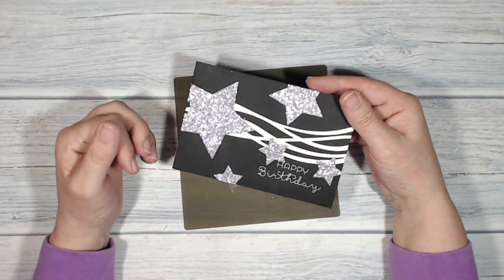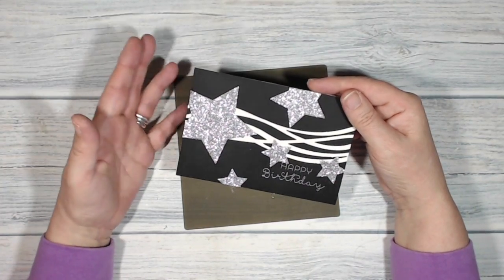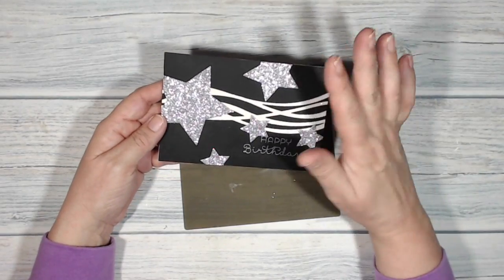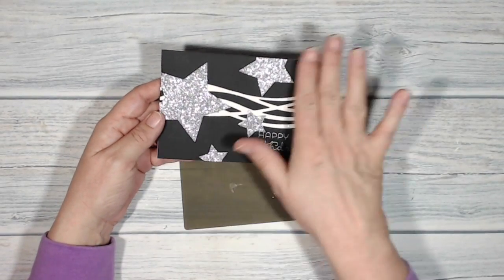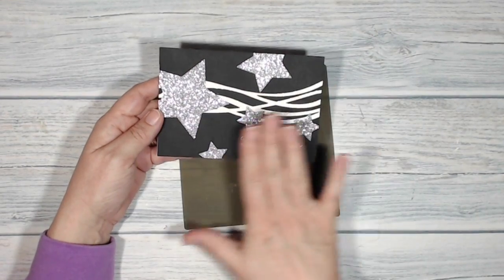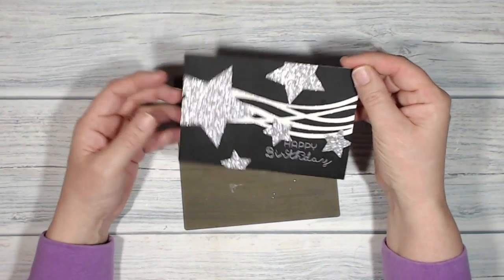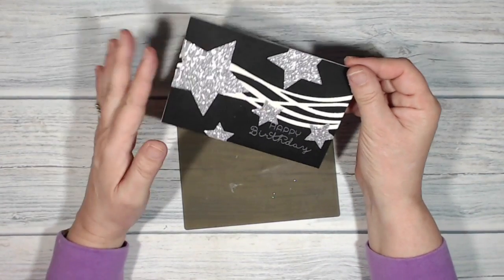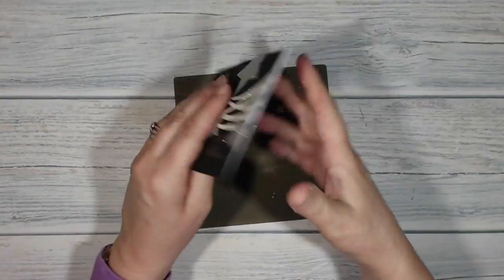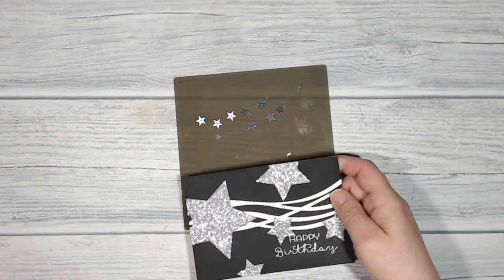I just spent five minutes putting this together and forgot to turn the camera on, so I'm just going to talk you through how I did it. Luckily it's quite straightforward because all I did was put liquid glue on the back of all of my die cut pieces and arranged them onto the front of the card, which I'd already put onto the white card base. The bits that were hanging over, I turned the card over and just snipped those away. This is the stage that I'm at now.